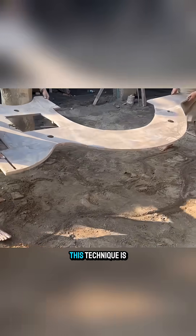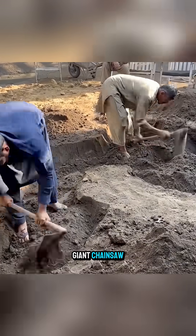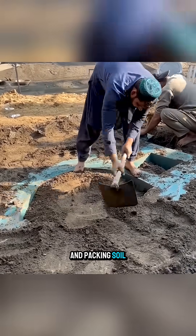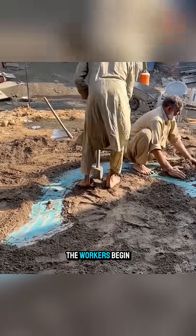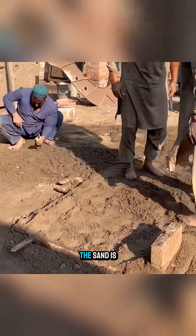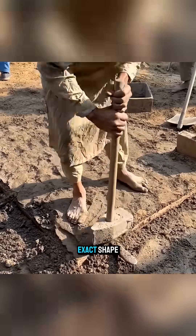Even after more than a century, this technique is still used in Pakistan to produce a giant chainsaw. After placing the chainsaw mold into a pit and packing soil around it to secure it, the workers begin forming a sand mold for the other side of the saw. The sand is built up layer by layer and compacted tightly to preserve the exact shape.